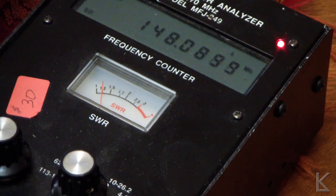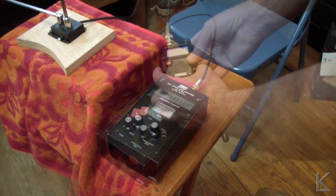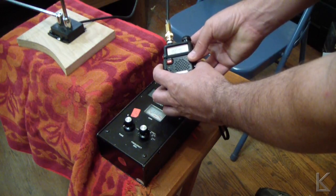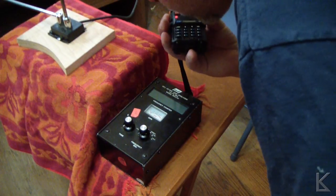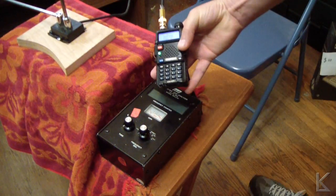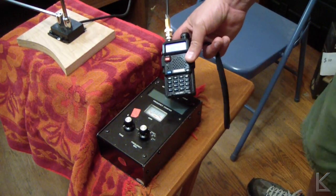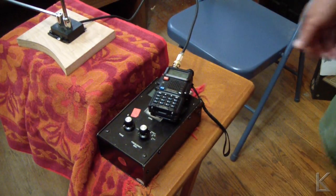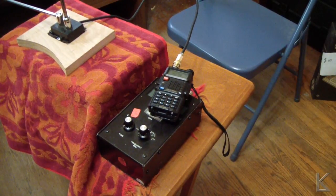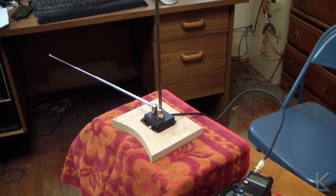This would make a great little antenna for use with your HT. Let me grab my HT and we'll plug it in. KB9RLW testing. So it does just fine for a two meter antenna. You could put this up in your attic and use it as a base antenna on a more permanent mount, run a coax down, and it works just fine.